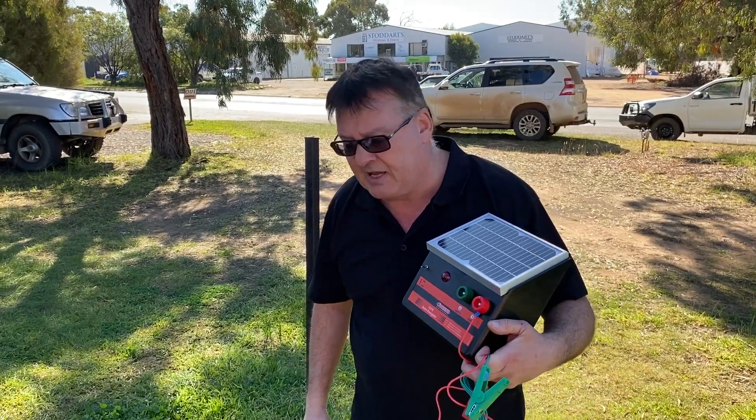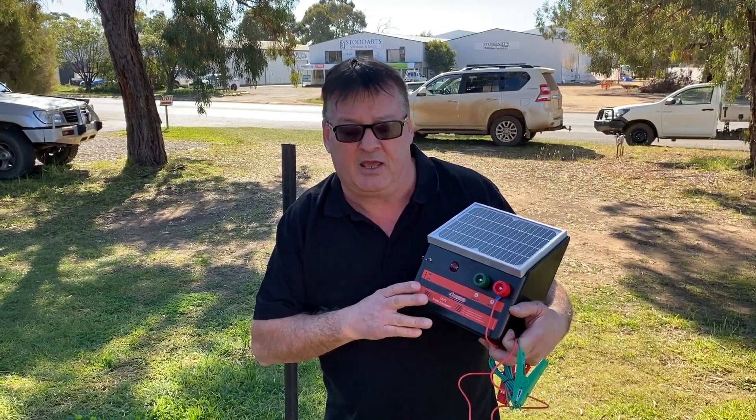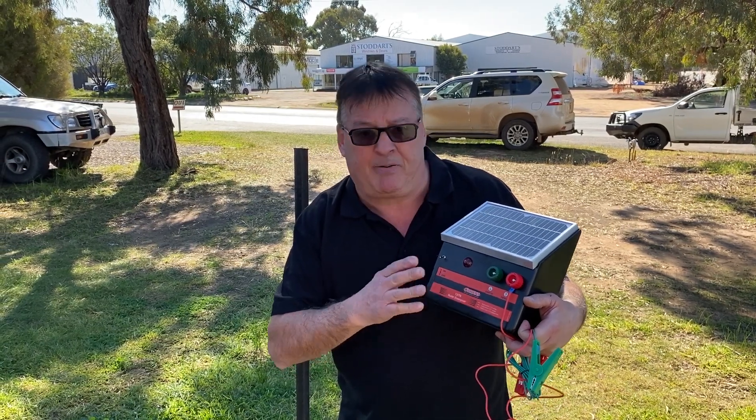Once it's exposed to the sun, the unit will start operating within seconds. It will take about two and a half hours to charge the battery up in full sunlight.